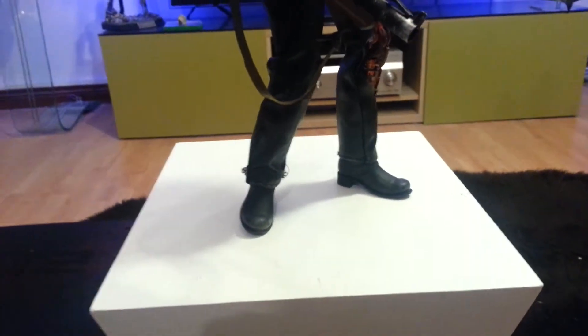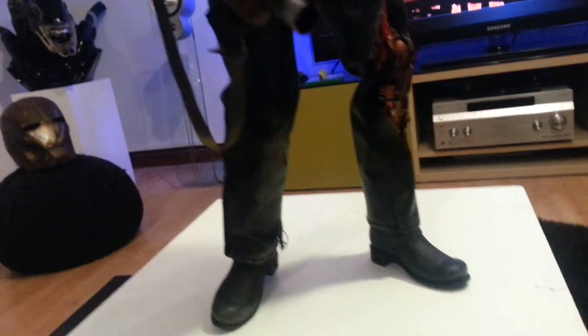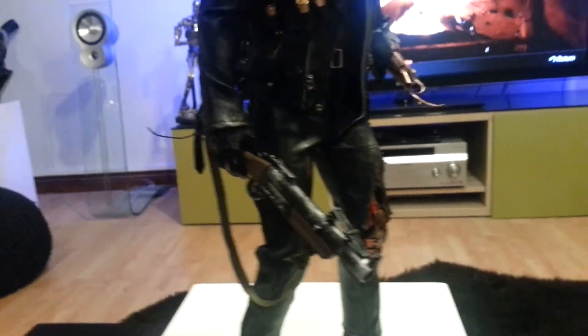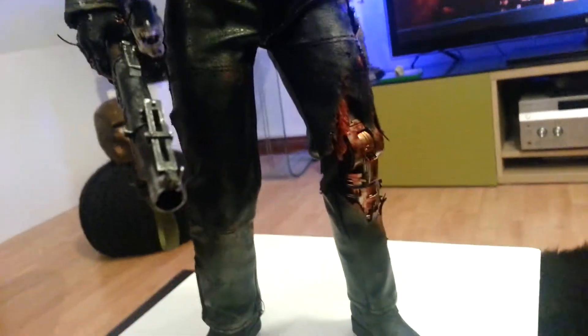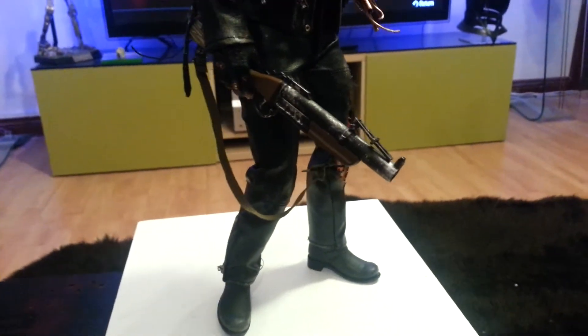Hi guys. I said I'd do another vid on the Bottois Terminator and I've modded it slightly. I've given the stage 5 jacket more weathering. I've done a bit more weathering on the trousers and on the grenade launcher.